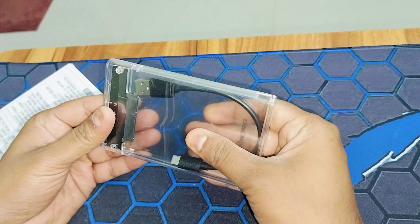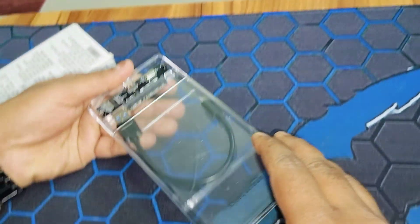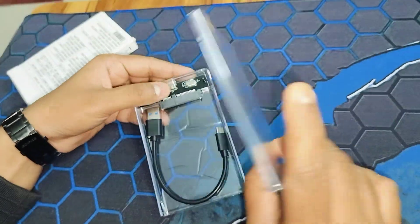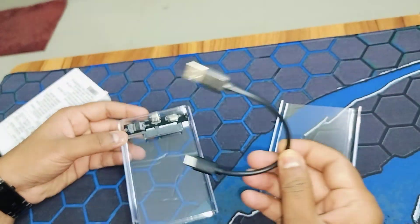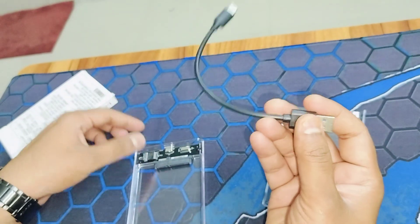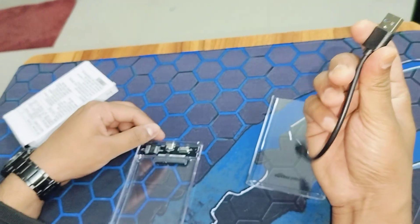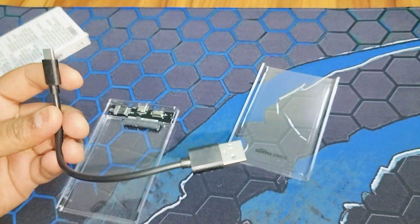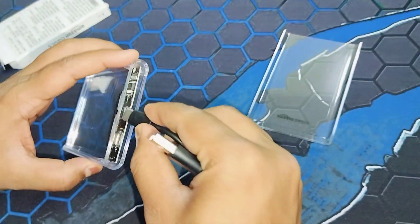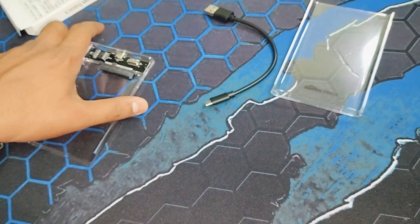Now let me take it out of the box — it comes out just like a normal glass panel. I really like the build quality, not bad at all. Inside you get a Type-C to USB cable, which you can plug into your CPU or any USB port — whether it's USB 2.1, 3.0, or 3.1. You just connect the USB cable like this and you're ready to use it.